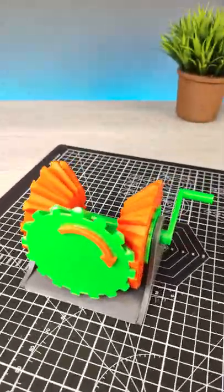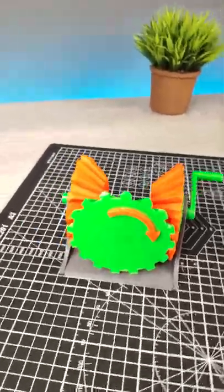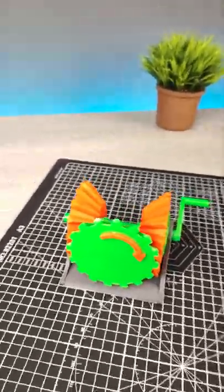Can anyone explain how these gears are working? And what do you think — in which industries we can use this mechanism? Tell me in the comments below.